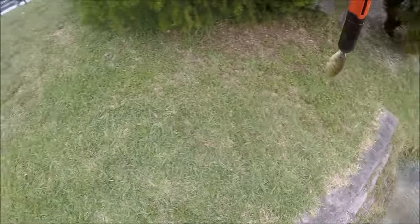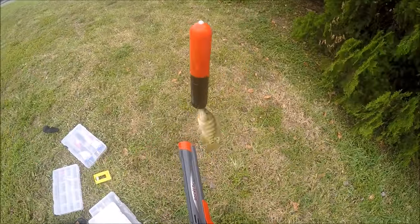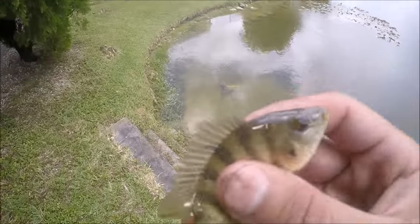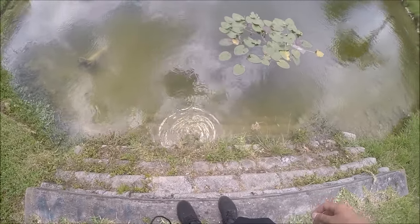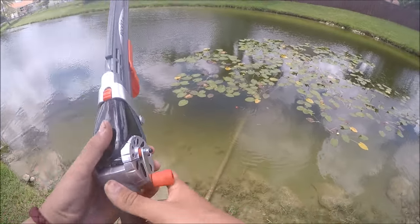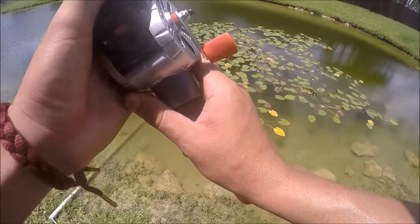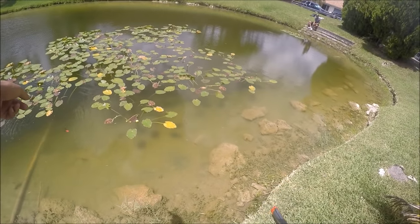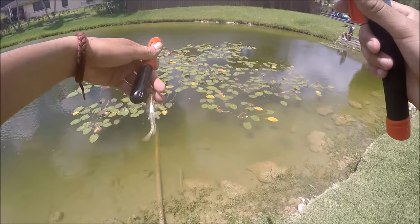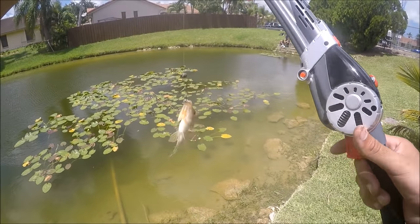I'm not gonna lie guys, if you gotta go bait fishing for some live bait, this is where it's at — this is really what you want. Got another one. They're getting bigger and bigger, but they're still microscopic. I thought I was stuck and got it unstuck, and it happens to be there's a fish on the line — another little bait fish. What is this, like number seven or eight? A lot of little ones.